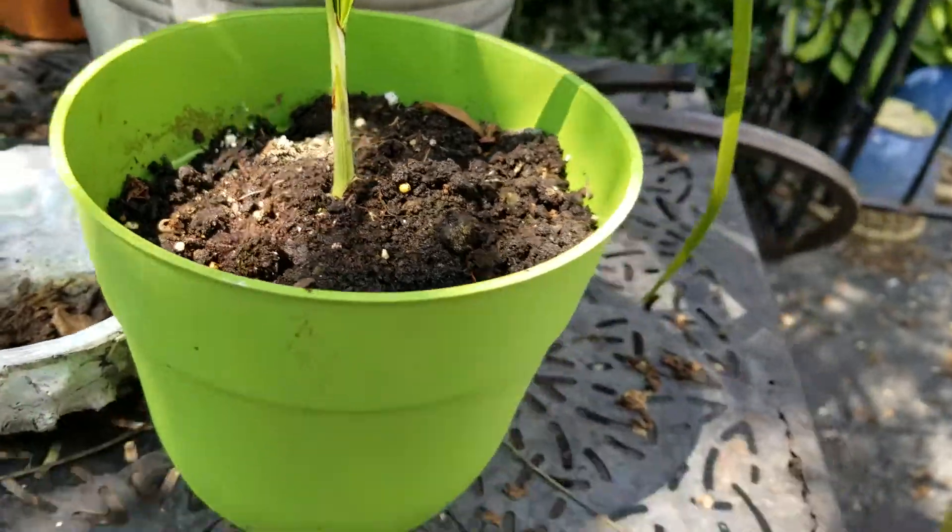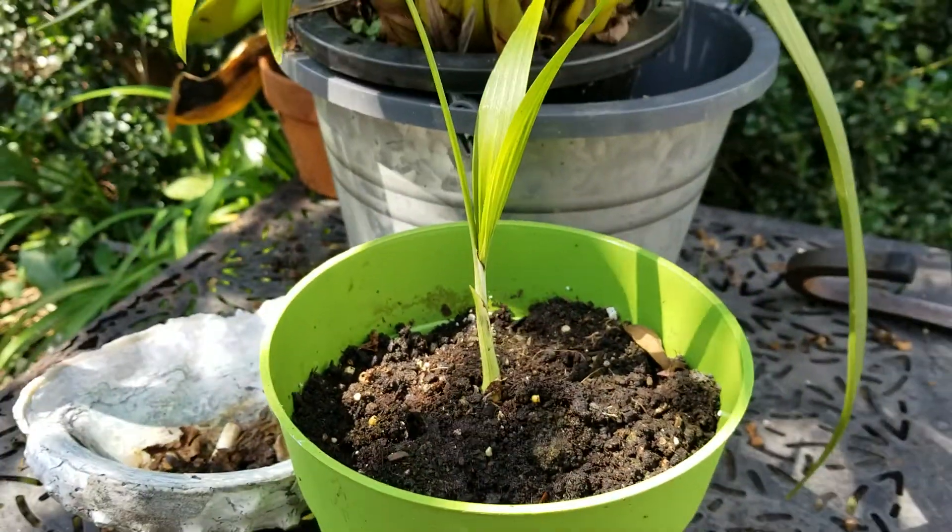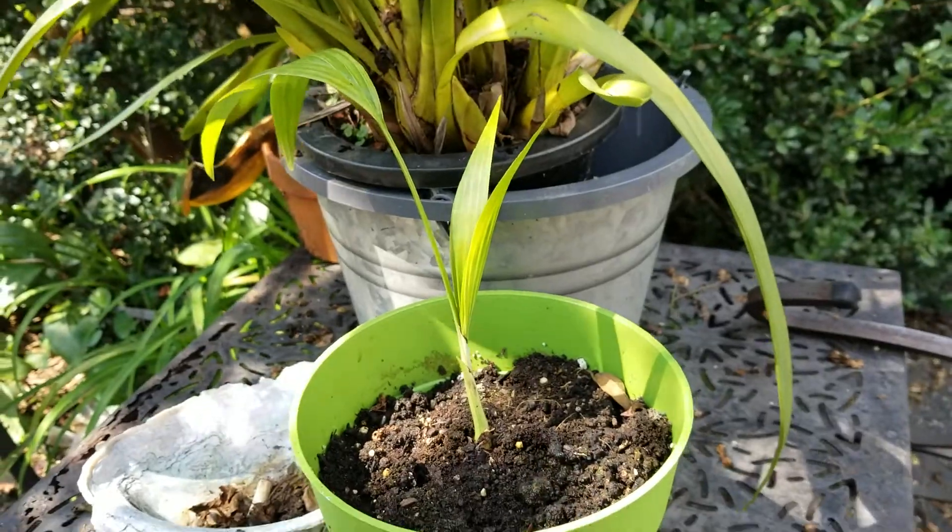Looking pretty healthy, looking pretty perky. It's all pure garden soil. Love this species. Can't wait to put him in the ground.